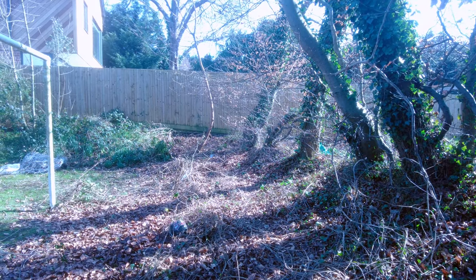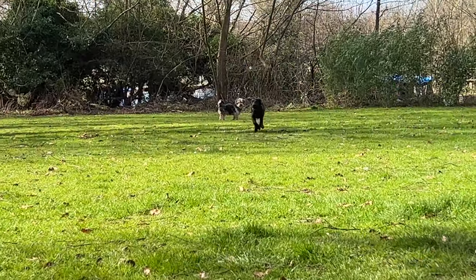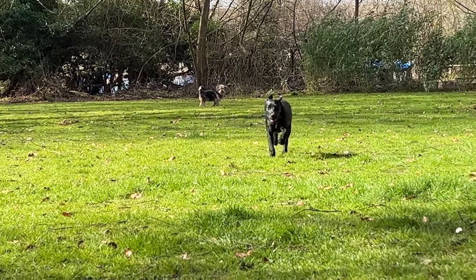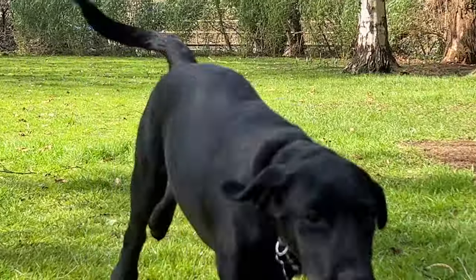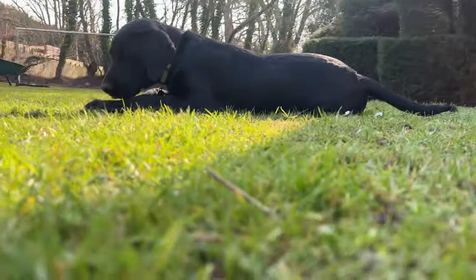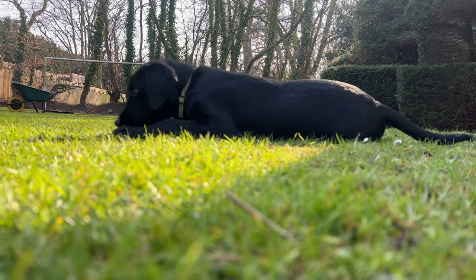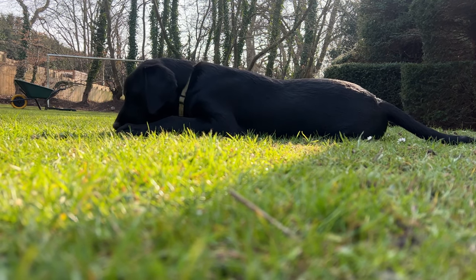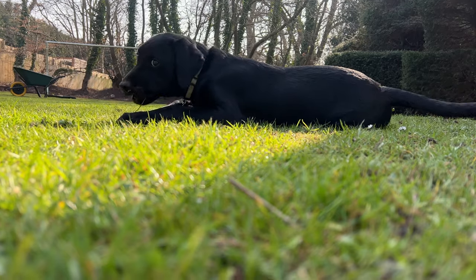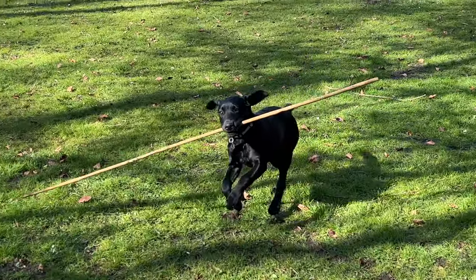Now I've got rid of all of the old fence and all the nails, I can introduce the newest member of the channel. This is my new puppy Sonny — he's half lab, half border collie. I've had him for about two months now and he's about four months old. As he grows up, he's going to be a very big part of the channel, with me doing all of the gardening stuff. He's my little gardening companion.